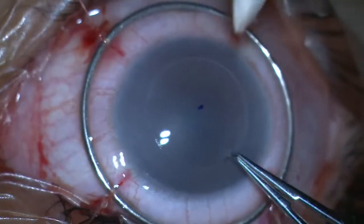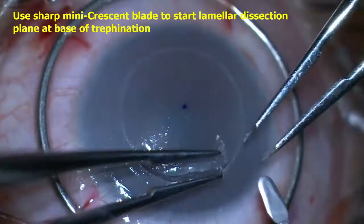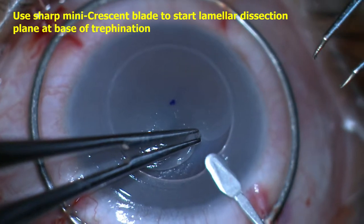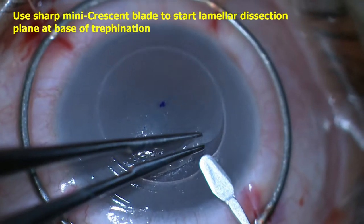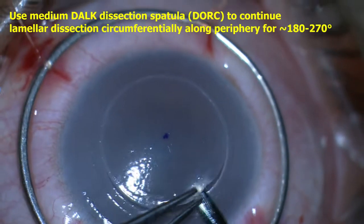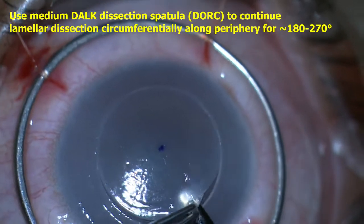The size of the recipient cornea was measured and a 7.5 millimeter Barron-Hessburg vacuum trephine was carefully centered and used to trephinate to about 50% stromal depth. Using a sharp mini crescent blade, a lamellar dissection plane was started at the base of the trephination.